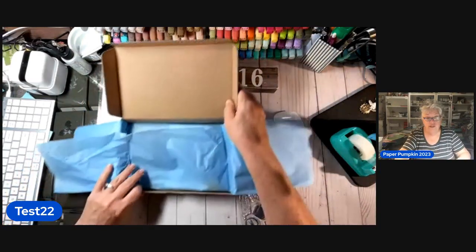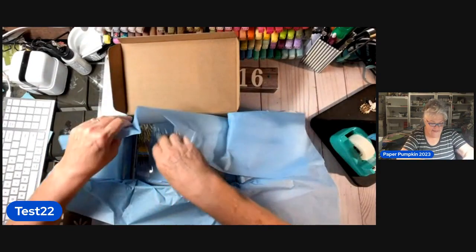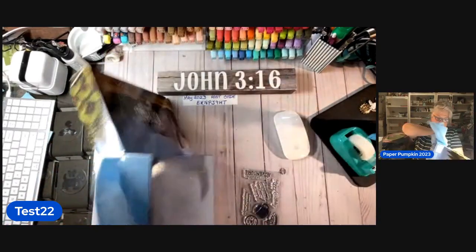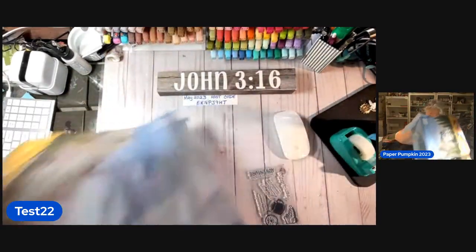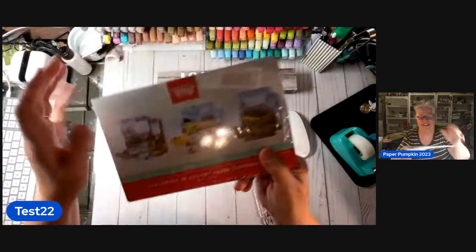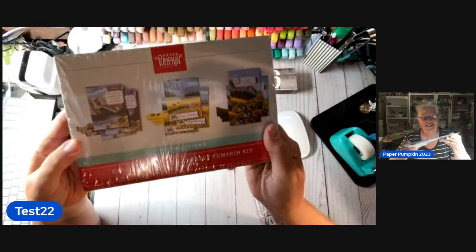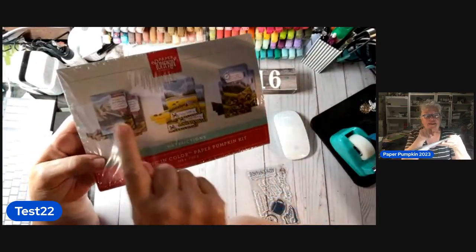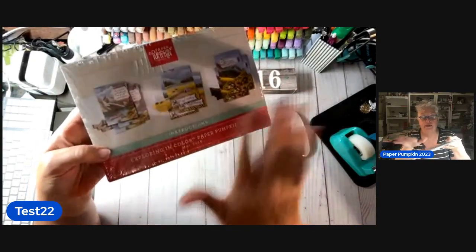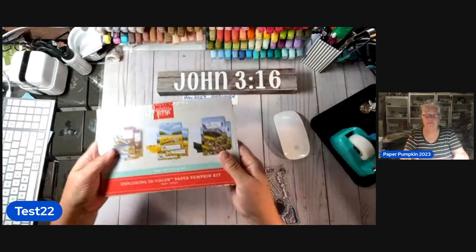We live in a college town now and when I say everybody's graduating, I'm not kidding — you can't even get into a decent restaurant right now. This is our little kit, y'all. It says Paper Pumpkin, it's got nine cards and envelopes and all the doodly-doos. Exploring in Color Paper Pumpkin Kit, May of 2023.